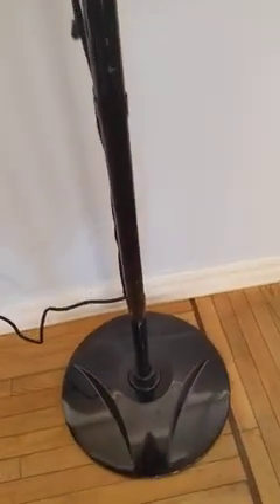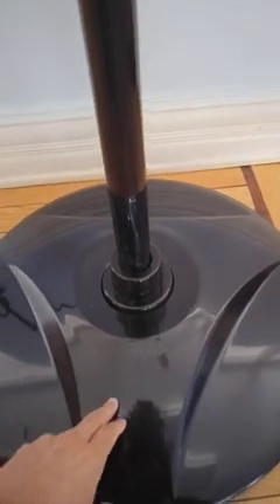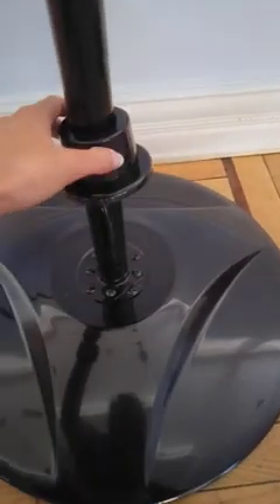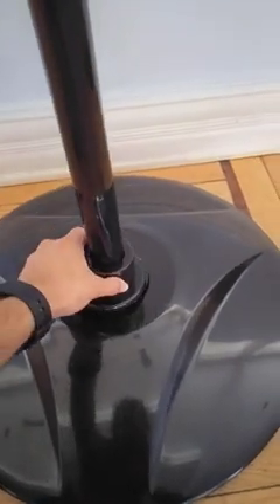The net weight of the heater is 17.2 pounds according to the manual, and I believe most of that weight — likely 12 to 15 pounds — is a weight underneath this shiny structure, attached using these eight screws over here.